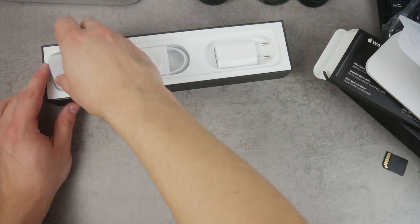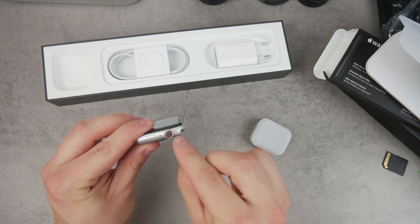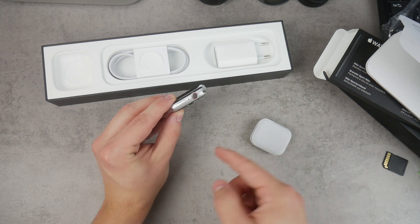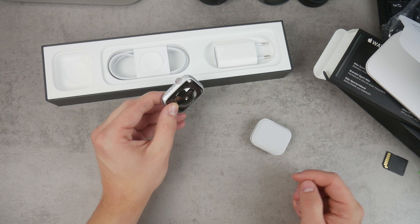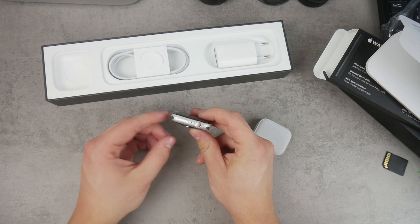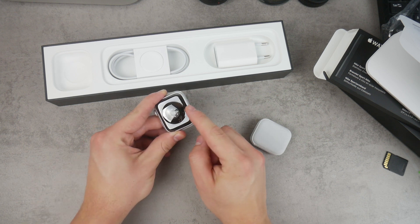I bought the cellular version, which means the ring on the side of the watch has a red circle around it. With the Series 3 the distinguishing sign was that the whole crown circle was actually red, and I didn't really like that — it was too apparent. But with this one it's kind of subtle and you still know it's the cellular version. We also have the Nike logo right there.